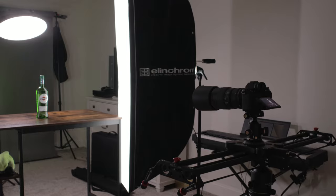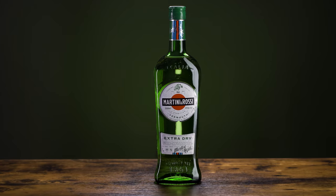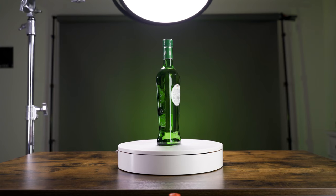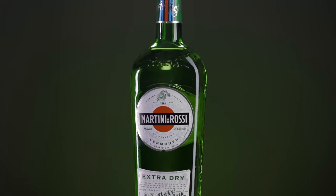I'm shooting at around f5.6 so the whole bottle is sharp but there's some blur on the table and background. You can use a shallower or deeper depth of field depending on the look you're going for. Once you have everything set up, you can also use this setup to get easy video for commercials or social media. One simple move is to set up a slider going left to right. Another classic move is forward to backward, dollying in on your product. You can also bring in a motorized turntable for close-up spinning shots — and combining two movements at once, like spinning on a turntable while dollying in on a slider, looks really professional.